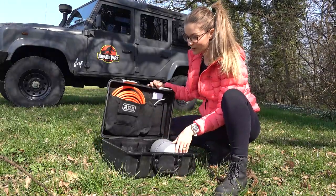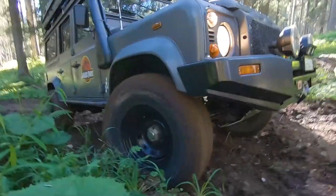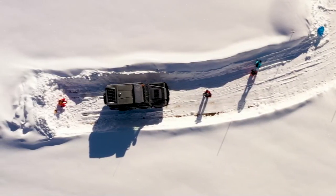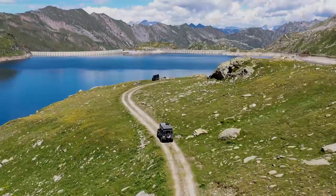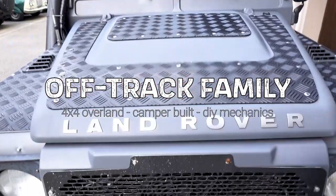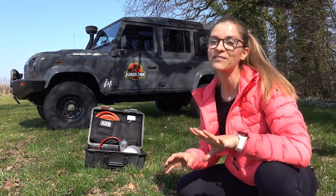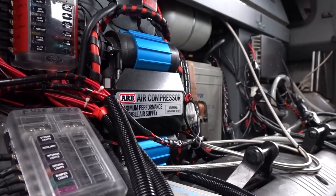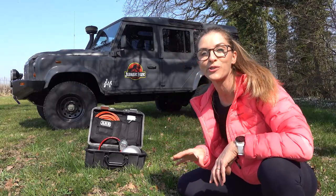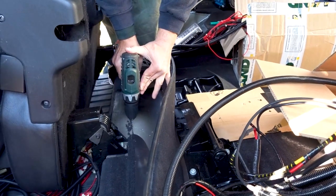What about the ARB Twin Compressor with its 4L air tank we have since 2018? Hi, Emeline here. I'll break down into a few key points the advantages of having an onboard Twin Compressor with an air tank like the ARB Twin Compressor with its 4L air tank. Stay until the end to watch its reinstallation we've done a few days ago.